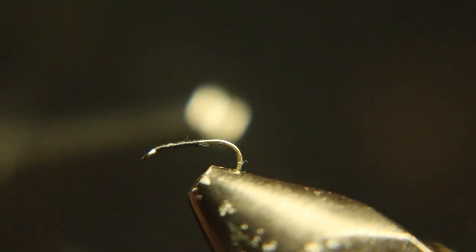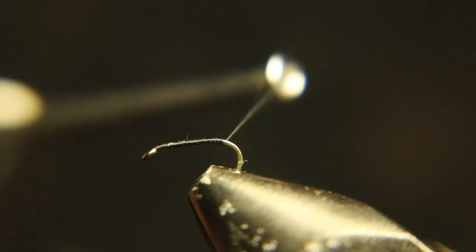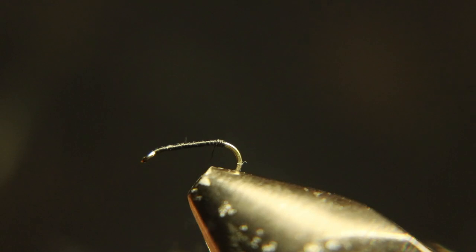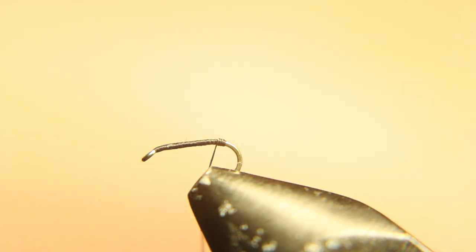I'm going to start with a size 20 standard dry fly hook and 70 denier black thread. I'm going to run that back right to the bend of the hook, and then we're going to put just a little ball of thread there and come back. That'll split our tails when we wrap them on down the shank of the hook.